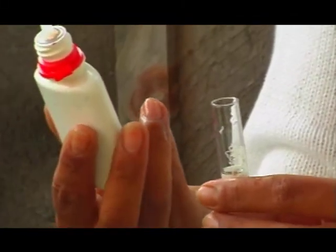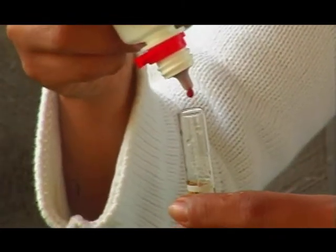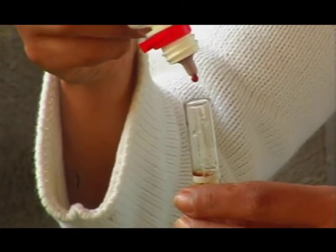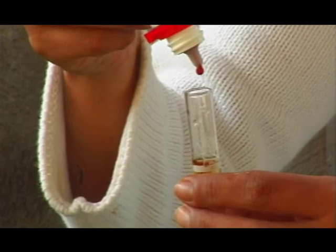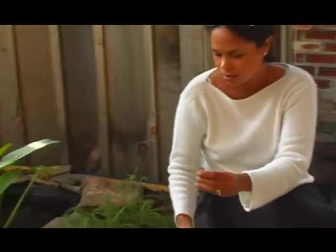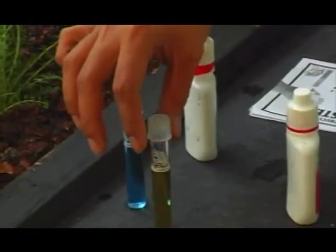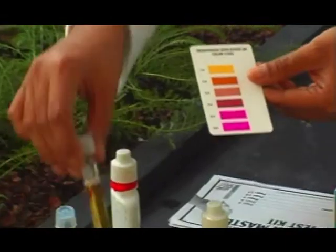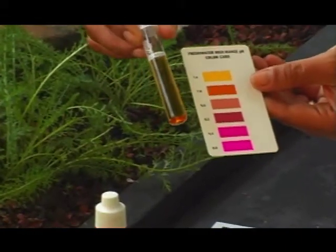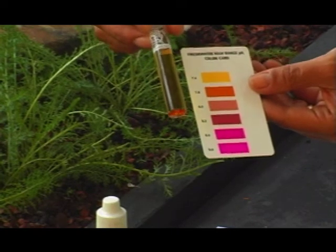There we go. This one I'm going to put five drops — one, two, three, four, five. Now I'm going to take my little color card here and put these two together. I think that is reading between a 7.4 and a 7.8 roughly.